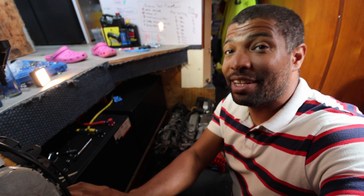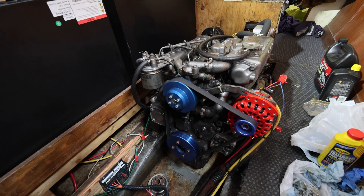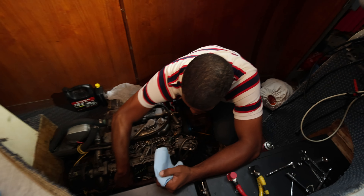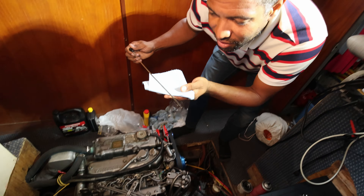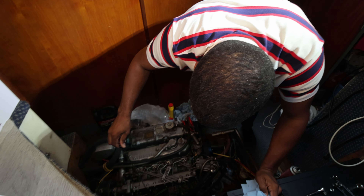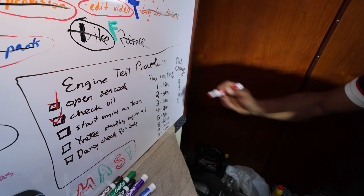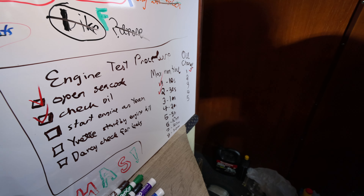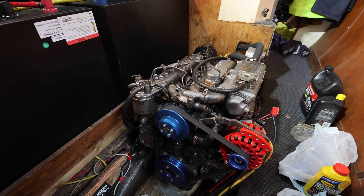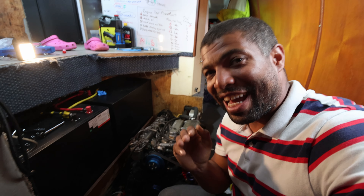We've checked the oil once after the 10-second run — oil is still good. Now we're going to give it a 30-second run. Engine oil still looks okay, doesn't appear to be any emulsified water in there. Check and check. And now it's time for the one-minute run — engine test three. Engine test three done, on to engine test four.